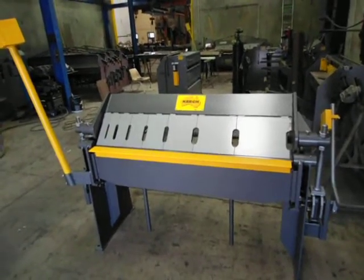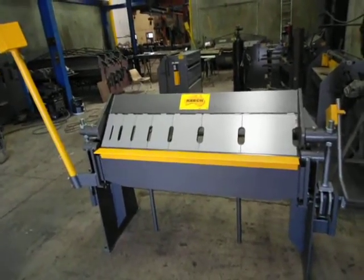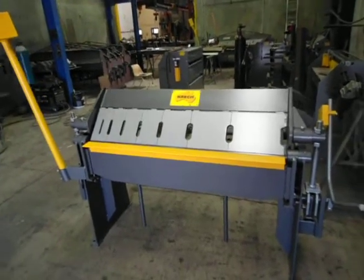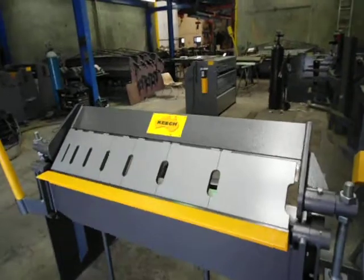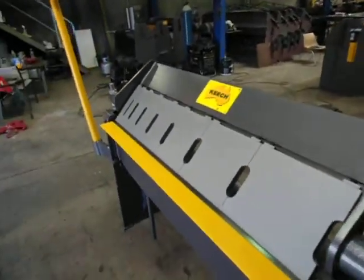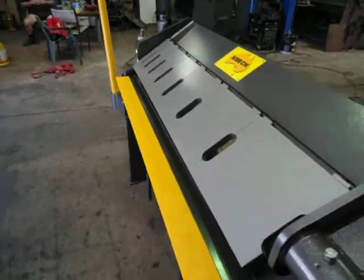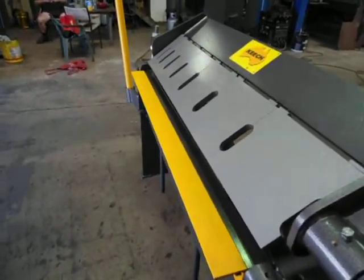Hi, welcome to Keech Engineering. Today we're going to look at our 1250 by 2mm manual pan brake. As you can see here, we've got solid plate fingers — unique design, nicely machined on our milling machines.